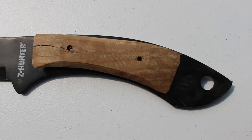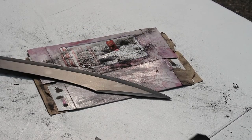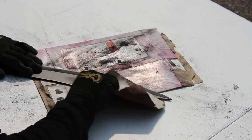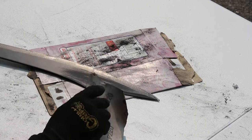Here are a couple shots of what the handle looks like once I took the paracord off. I recommend using a lighter grit sandpaper from the start — I found it did a better job of stripping off the paint more quickly. I'm using 220 grit here.